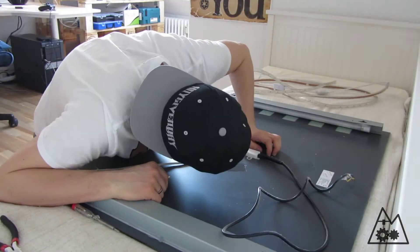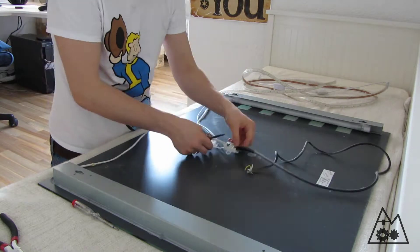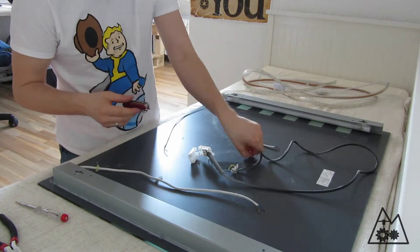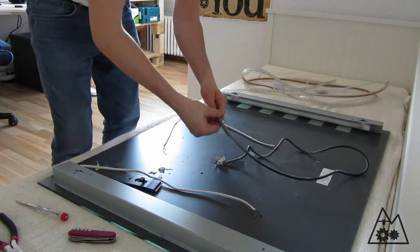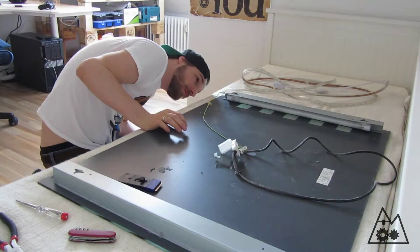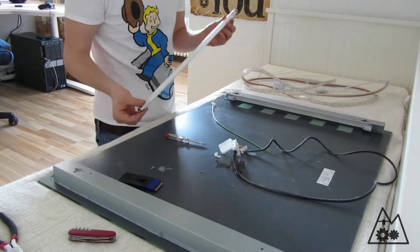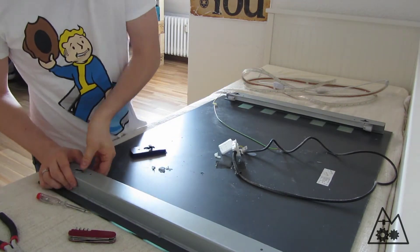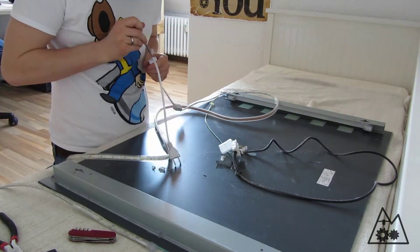Be sure that your mirror is laying on a soft surface so you don't scratch it. I removed the connection point of the cables and scraped off the glue which was on the backside of the mirror. Then I removed the cables of the fluorescent tubes and the fluorescent tubes themselves. I wanted to remove the housing but it was hot glued to the aluminium frame, so I couldn't remove it and just left it on the aluminium frame.